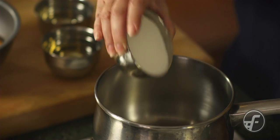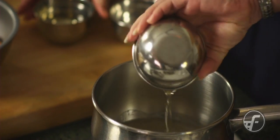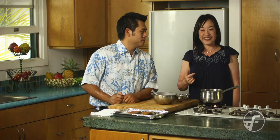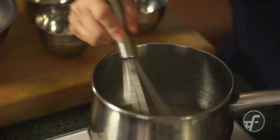I'll make the marinade. So I'm going to put sugar, mirin, and sake into a pot. We're going to boil it for five minutes, and then simmer it for ten more minutes.